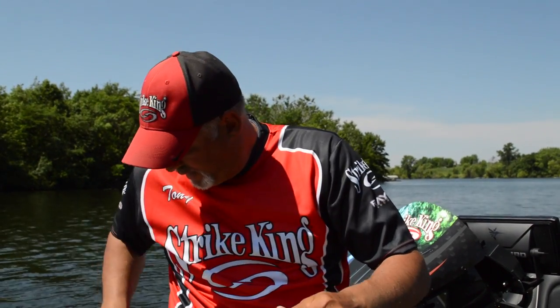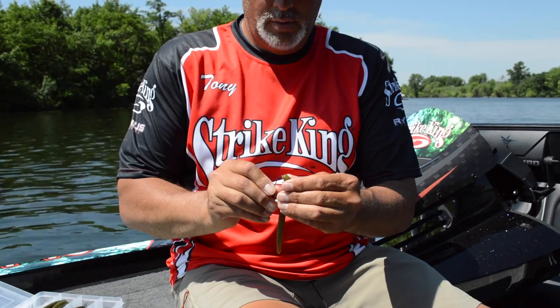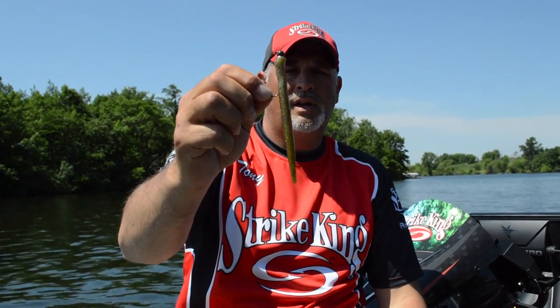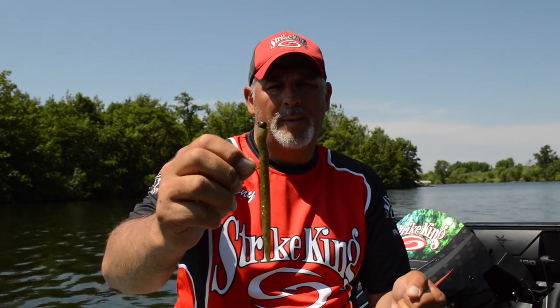As the bass start to work their way out to the outside of the weed lines and get a little bit deeper, that's where we go with the Strike King Jig Head, and we rig it an open hook style. We'll take that and throw it in, say, 12 to 15 feet of water — that's kind of our weed lines here in the Midwest. We'll throw it up, targeting about two feet into the weeds, and as it gets caught, we snap it out of the weeds and let it fall down. We tighten it up again to check if it's in the weeds, snap it out again, and as we snap it out, it kind of glides forward and sideways, and the bass will just come up and grab it.